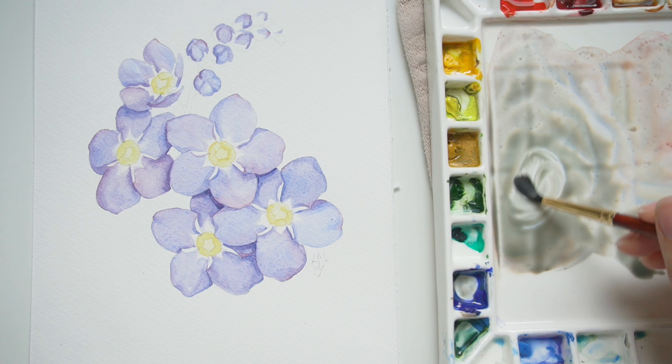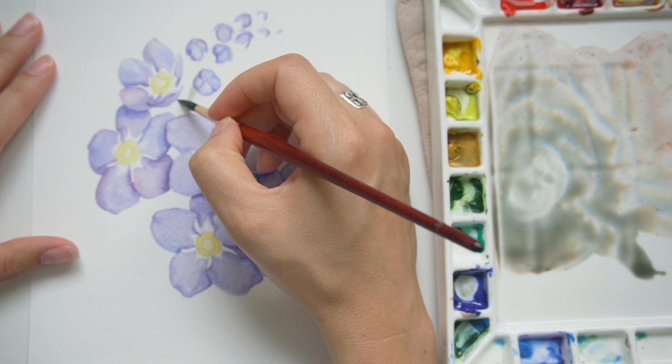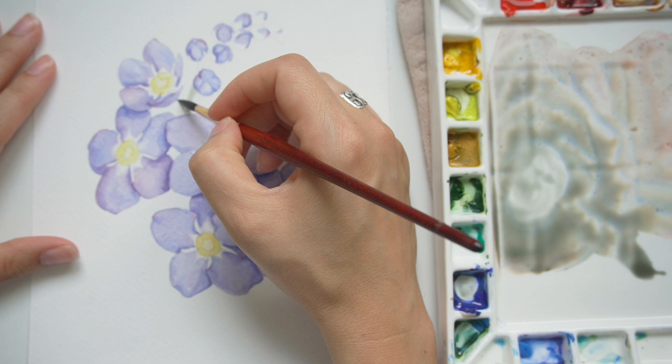I'm switching over to my number 6 round Princeton Neptune brush, which is primarily what I use, and I'm going to start in on the first pass of the stem and the first bit of greenery.